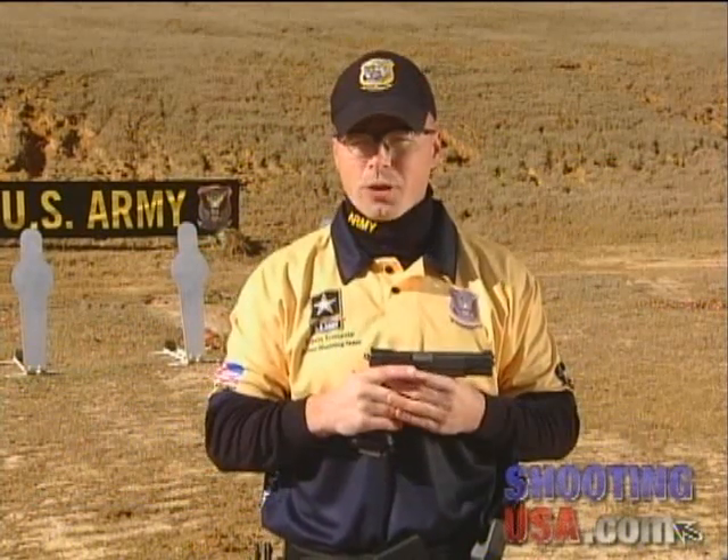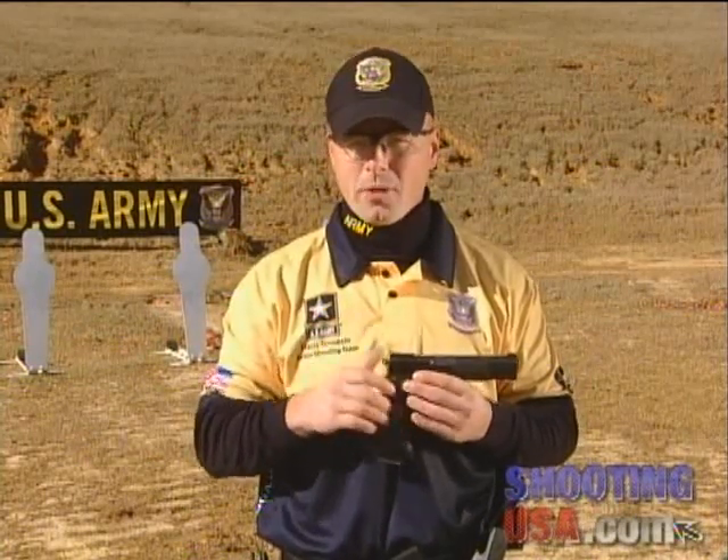The speed reload is one of the most impressive displays of technique in all of shooting. Not only is it important to the sportsman and competitive shooter, but it can prove to be life saving for military and law enforcement. On today's pro tip, I'm going to show you how to make your own reload a speed reload.